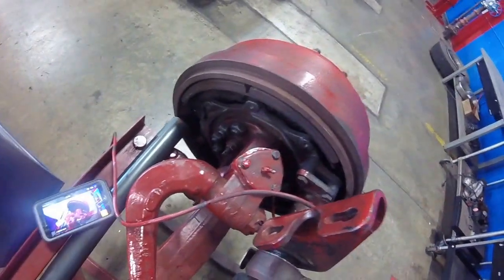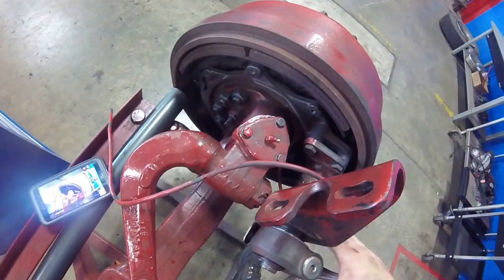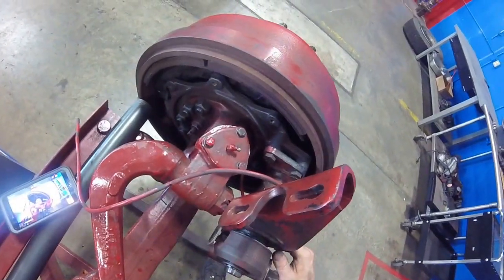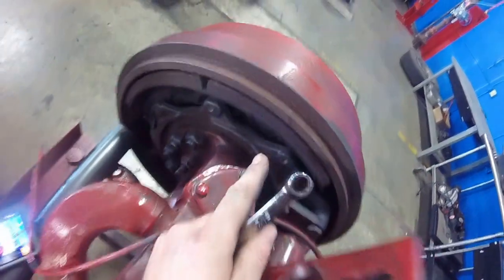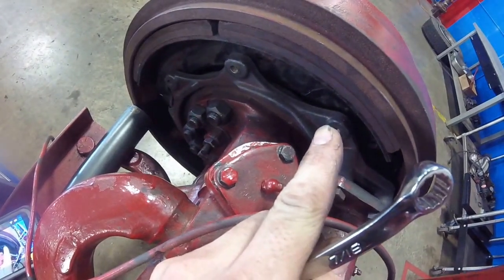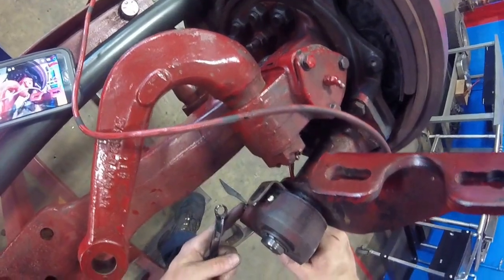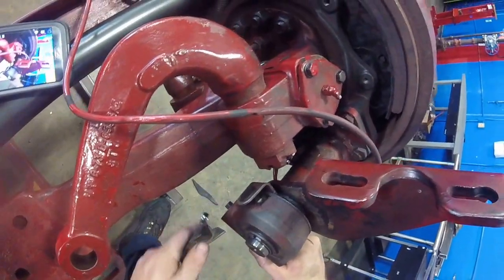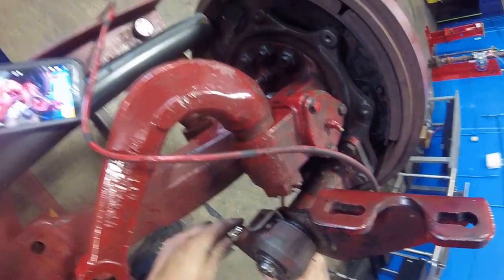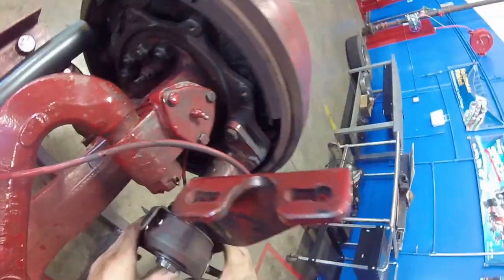Here we have a drum brake assembly — this is air assisted. What it does is, once the air is applied, it actually spreads the drums out. What we're going to do is a brake adjustment up underneath our slack adjuster. There's going to be a 7/16th nut on the back side of it. This is only for demonstration purposes.